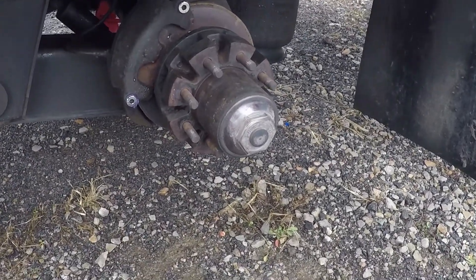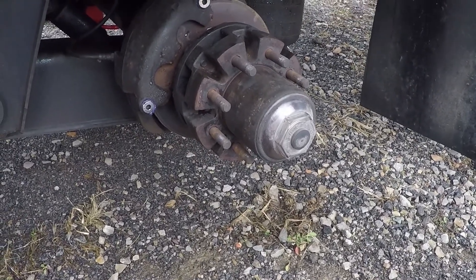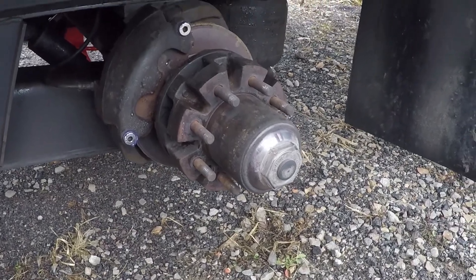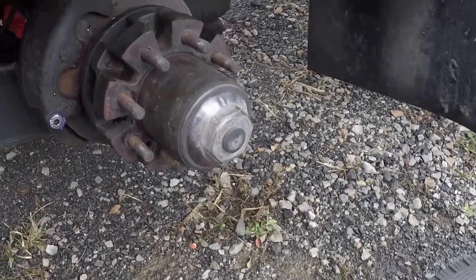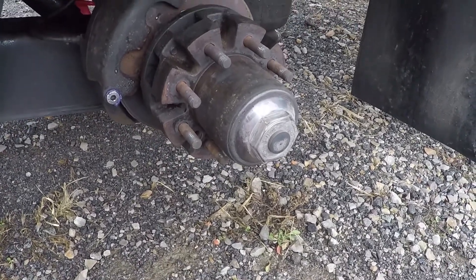Howdy YouTube! Today we're experimenting with swapping oil hubs to grease for the bearings on our trailer. We're going to pop a cap off and see how it looks.